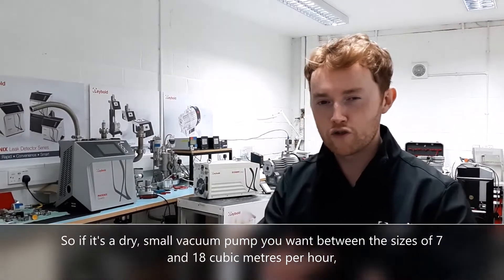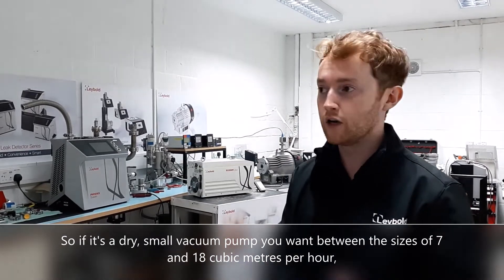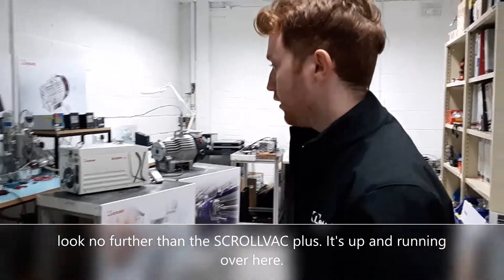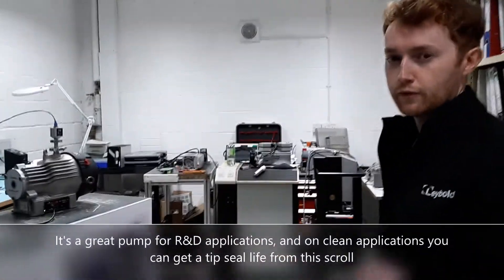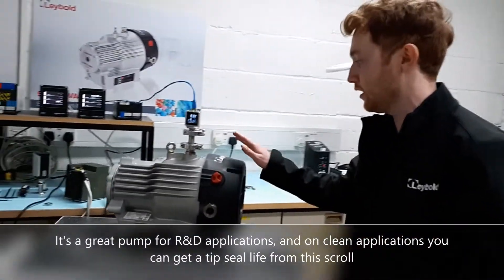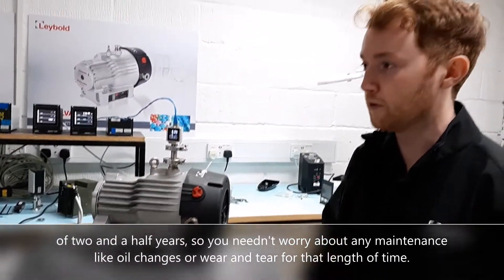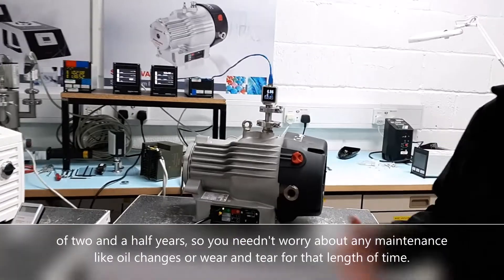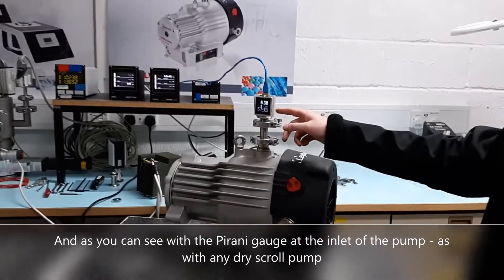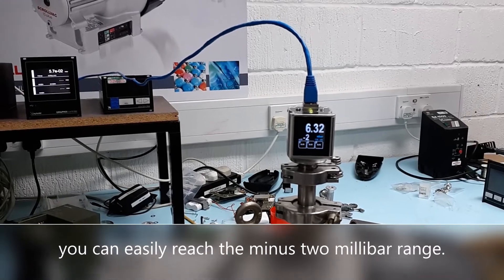If it's a dry small vacuum pump you want, between the sizes of 7 and 18 cubic metres per hour, look no further than the Scroll Vac Plus. It's up and running over here. It's a great pump for R&D applications, and on clean applications you can get a tip seal life from this scroll of two and a half years. So you needn't worry about any maintenance like oil changes and wear and tear for that length of time. And as you can see with the Pirani gauge at the inlet of the pump, as with any dry scroll pump you can easily reach the minus 2 millibar range.